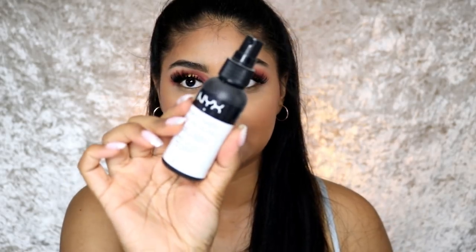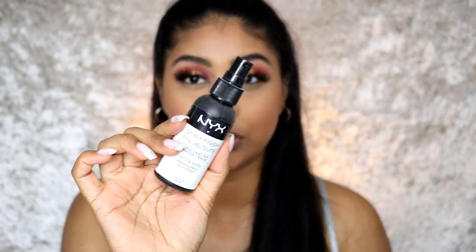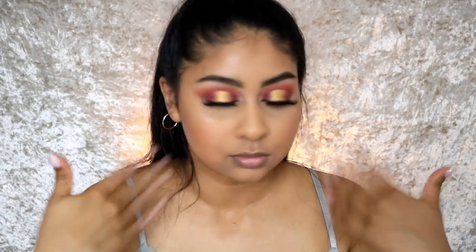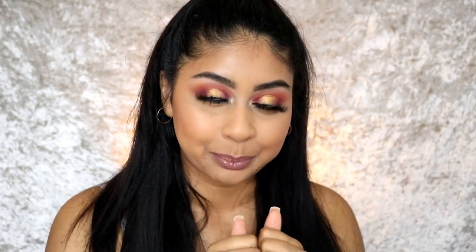To finish off, I'm using some NYX Dewy Setting Spray. I only put a little bit because this stuff makes you look very dewy. Don't need too much. And that's the flawless natural light base! The products are really good and this is going to last you all day. You could touch up with some powder if needed — the base is just beautiful and looks like my skin.